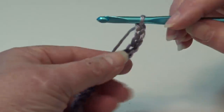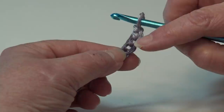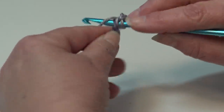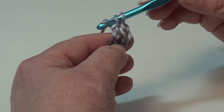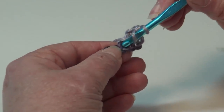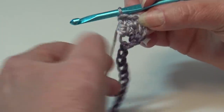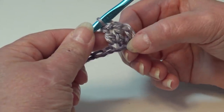I'm back with my 29 chains and now we're ready to begin row one. For row one, you're going to skip the first four chains and work two double crochet into the fifth chain from hook. Yarn over, insert into the fifth chain, yarn over and pull back through — you have three loops — yarn over, pull through two loops, yarn over, pull through two loops. You've made your first double crochet. Double crochet back into that same chain. The beginning chain four you skipped will count as a double crochet plus a chain one.